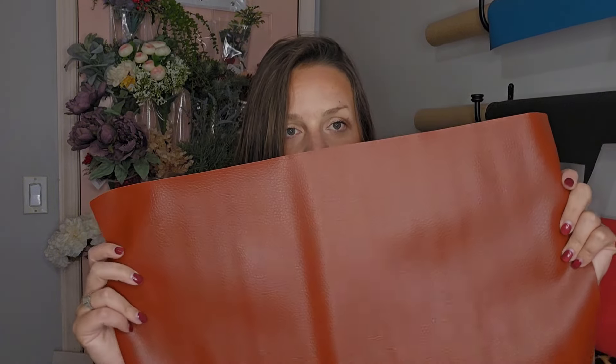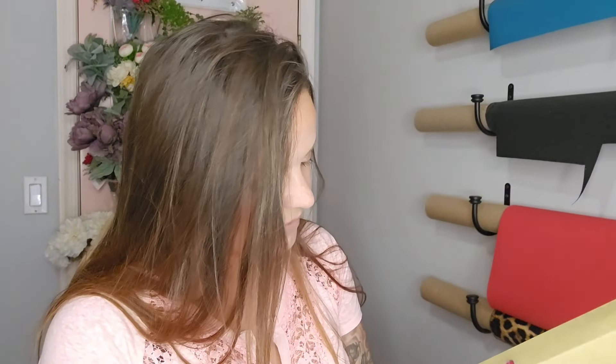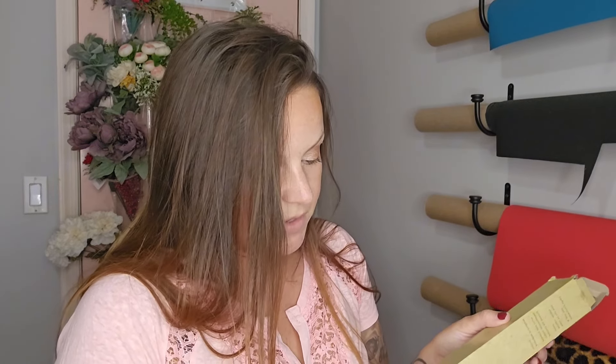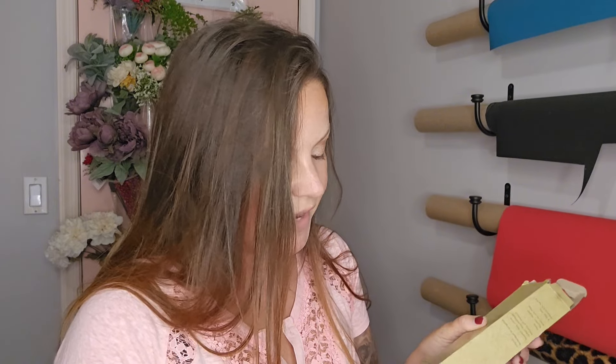Is it going to work? It might, it might not. So you can see — super thin, right? Actually doesn't stretch, which is nice. This is like a camel color. I don't think it has a color name on it. It says it's 100% polyester, coated with polyvinyl chloride. I don't know what that means.